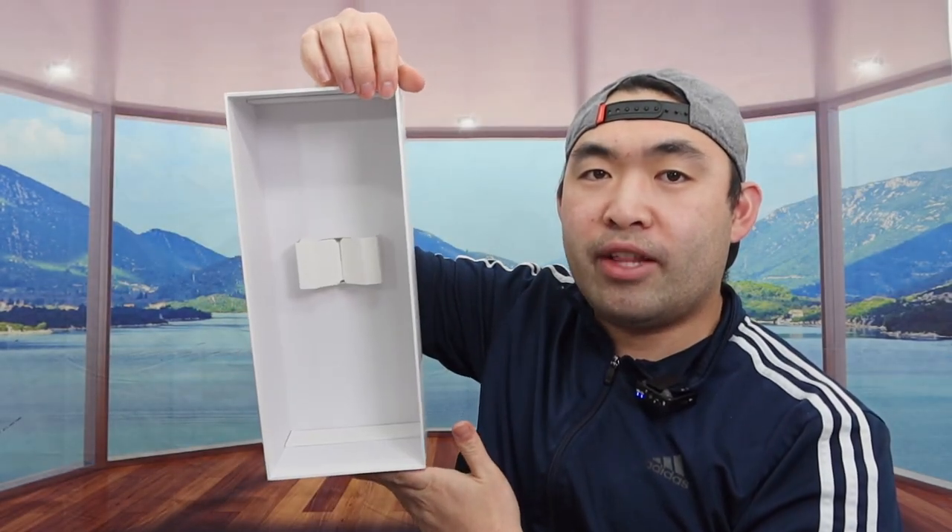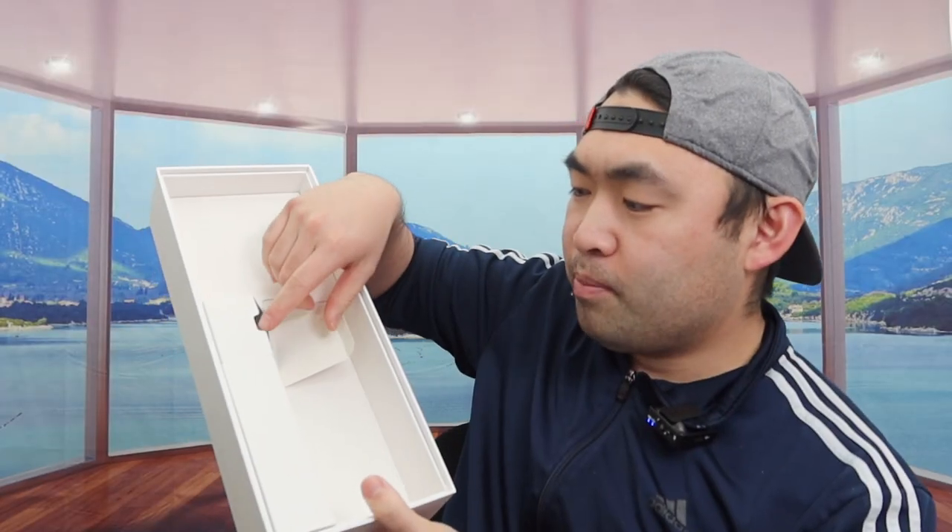This is what the package looks like when you get it. Let me take out the wrapper and open it up to show you what the inside looks like. They do have protection built inside, and once you take it out, this is what the product looks like. The one I got is a silver-blue color — they have it available in a few other colors as well.